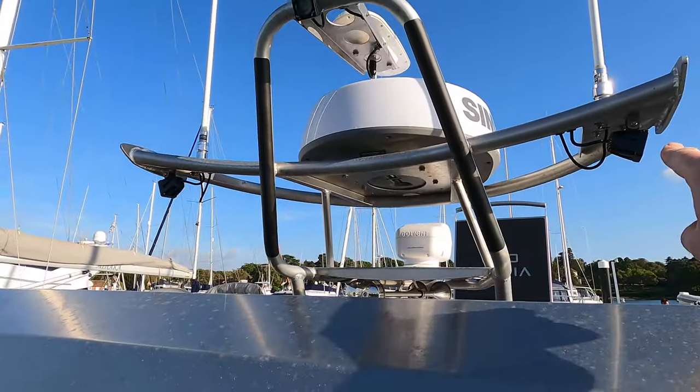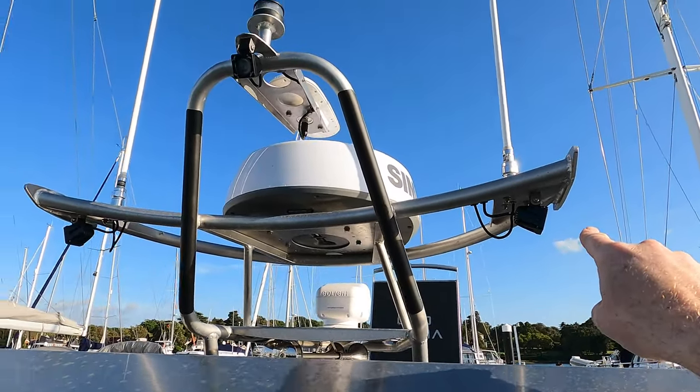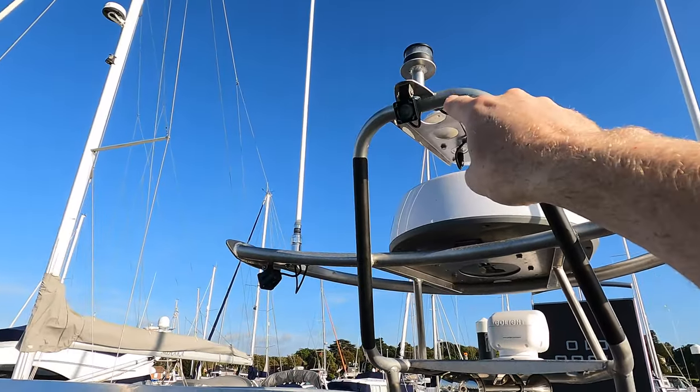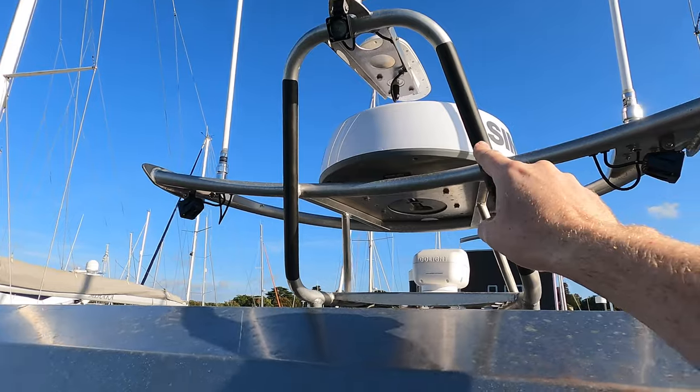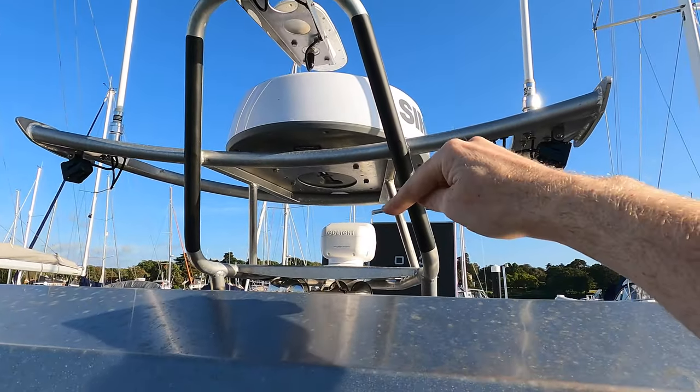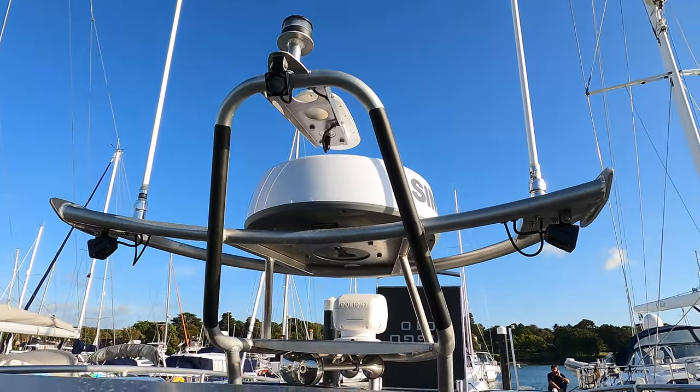I'm going to quickly show you the radar mast as well, because I love radar masts. You've got three spotlights on here — one on the starboard side, one amidships, one on the port side — solid-state radar, and a nice big spotlight over there as well.